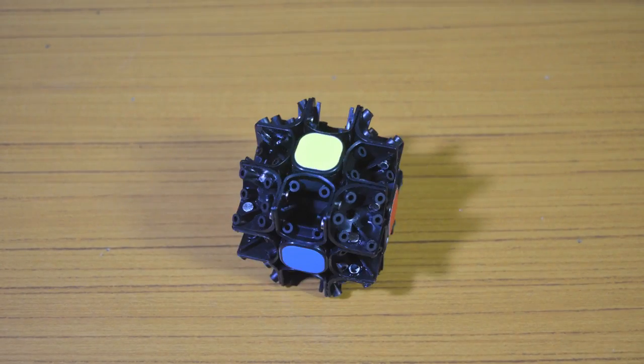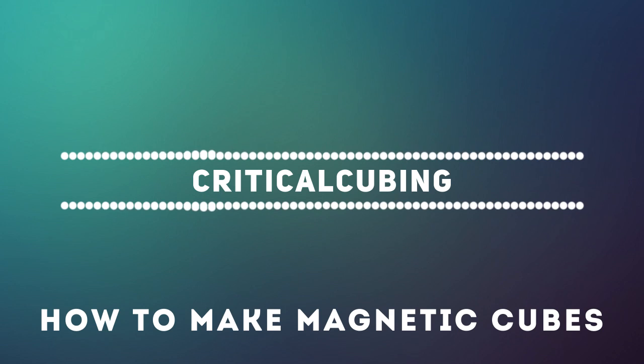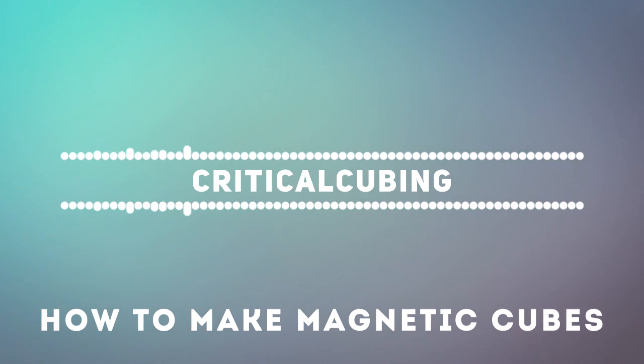The main thing you need to understand is how magnets work, then decide on the placement, and lastly just glue the magnets down. I am pretty late at making this video as at first I didn't want to make it, but over time people asked me to, so I did. Before we get into the tutorial, first I will give you my thoughts on magnetic cubes.